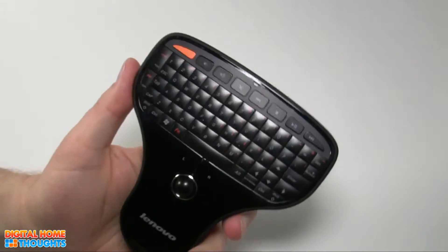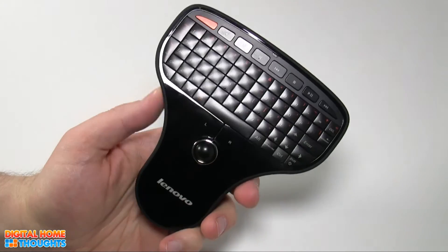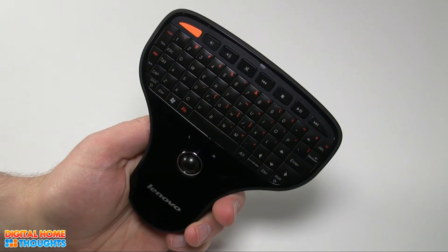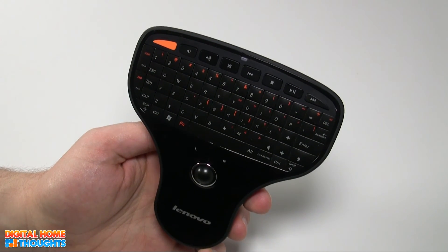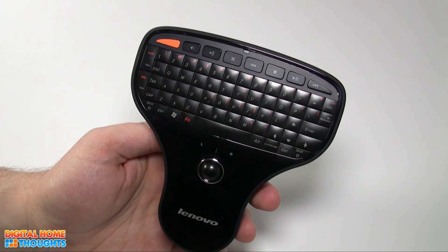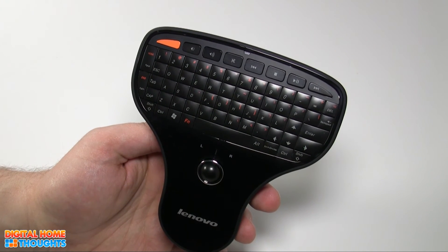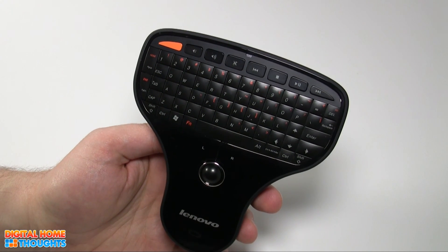This has been Jason Dunn from Digital Home Thoughts, reviewing the Lenovo Multimedia Remote with Keyboard. You can purchase it from Lenovo.com or check out the video description for a link. Please subscribe to our channel, give the video a thumbs up, and post comments or questions if you have them. Check out the ads around or in this video — that's how you help support the work that I do. Thanks a lot for watching.